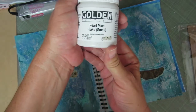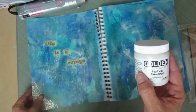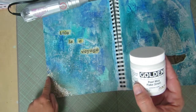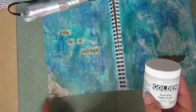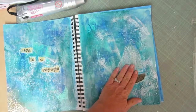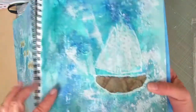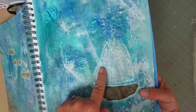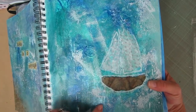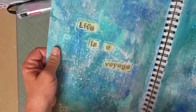Down here is supposed to look like sand or land. I used pearl mica flakes — it's super cool stuff — and I inked it up with a tannish brownish ink to get that sandy color. Then I used an old paper bag to make a little sailboat bottom and tissue paper to make the sails. There's some embossing powder on there too, and it says 'Life is a Voyage.'